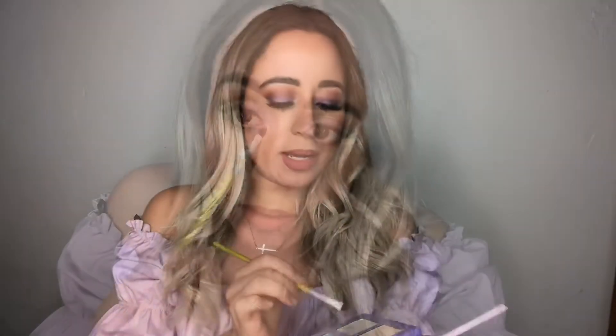Now we're going to set our face with the L'Oreal Infallible Makeup Extender Setting Spray. I also want to go in with some highlighter in the tear duct area to make my eyes pop, using a lip pencil from PH Cosmetic and Eclipse from the Aurora palette.